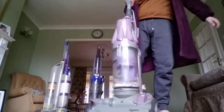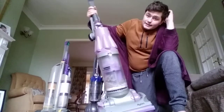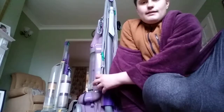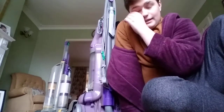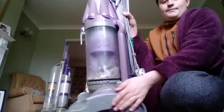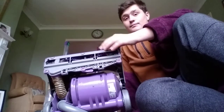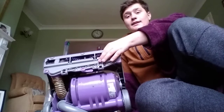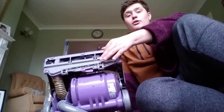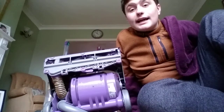The DC07 is my Dyson upright. I'm going to turn it around. This has a round-fit plug. It has a brush bar that I've just been given. The Dyson DC07 was mainly bought in 2006 when grandma bought it from Curry's. She had this Dyson for 10 years and I've had it for four years.